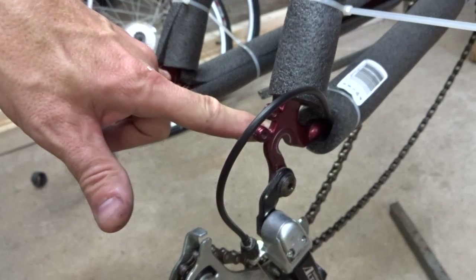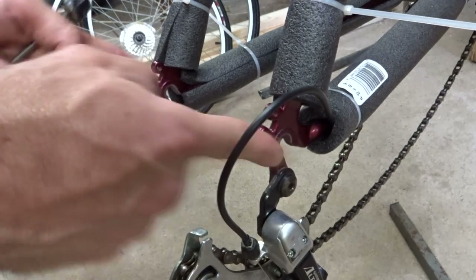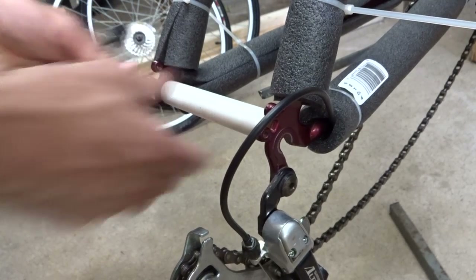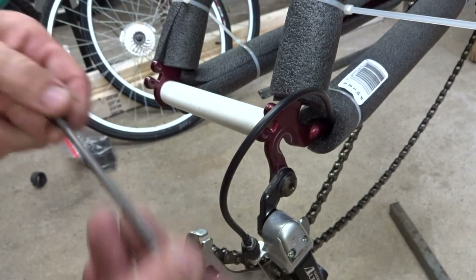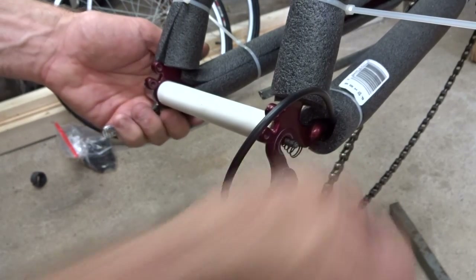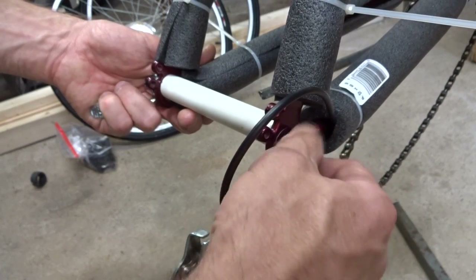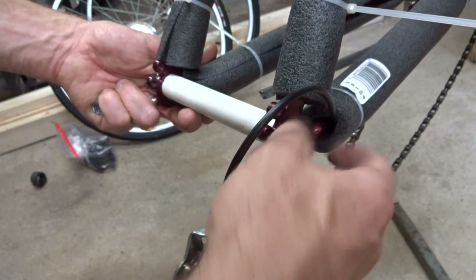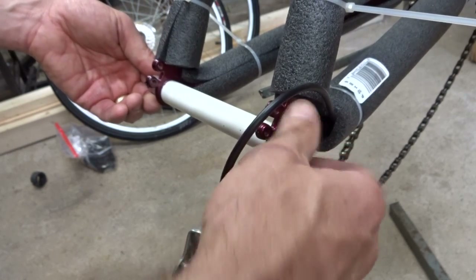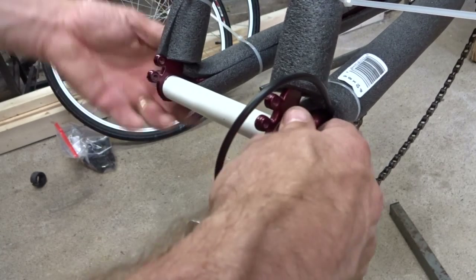Now I want to protect the rear dropouts the same way to keep them from getting smushed in. I don't have a plastic part like I used for the front fork, so what I did was take a little bit of PVC pipe and cut it down to fit between the dropouts. I'm going to use the skewer for the rear wheel — slide this through here, put the spring on, and use the skewer to clamp this into place. This will help protect the rear dropouts from getting pushed together in shipping and damaged.